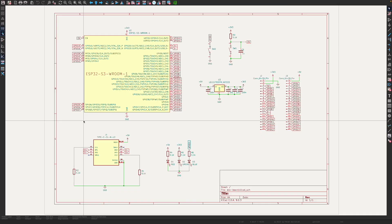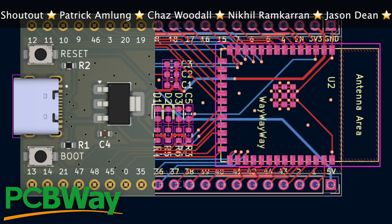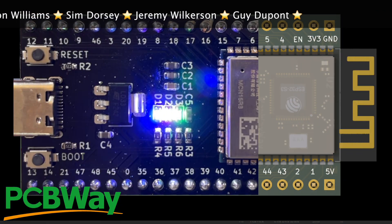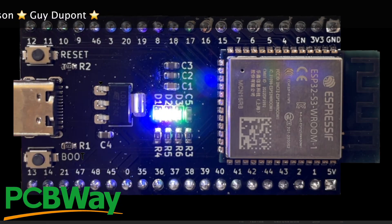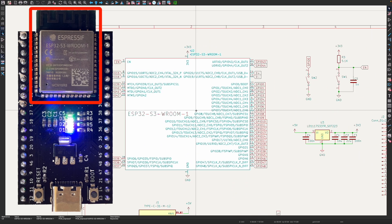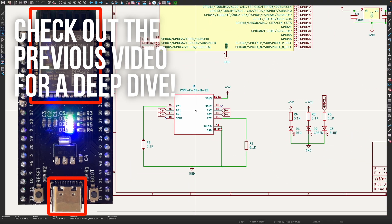So I finally got round to assembling my super simple ESP32-S3 dev boards. The PCBs came from PCBWay a couple of weeks back and they came out really well. It is a really, really super simple dev board - you could make one yourself quite easily. We've based it on the ESP32-S3 room module, and the nice thing about this is you can connect it directly to USB, so you don't need a USB to UART chip.